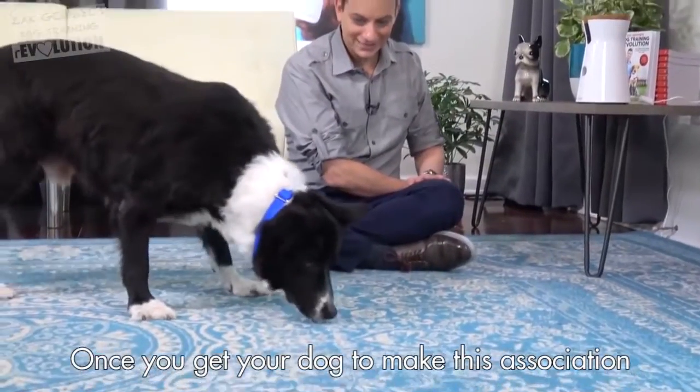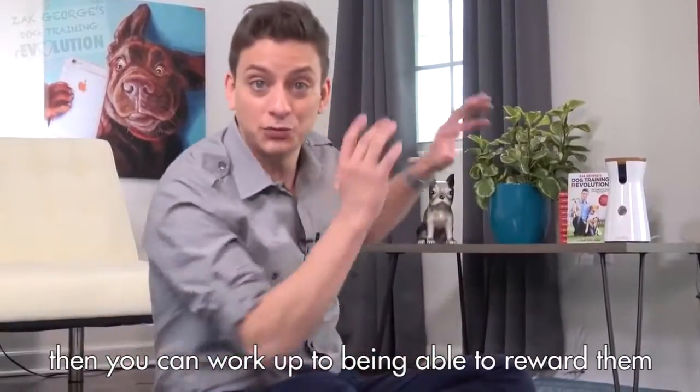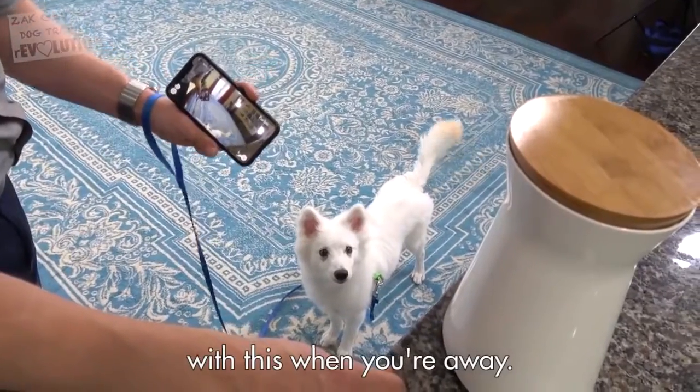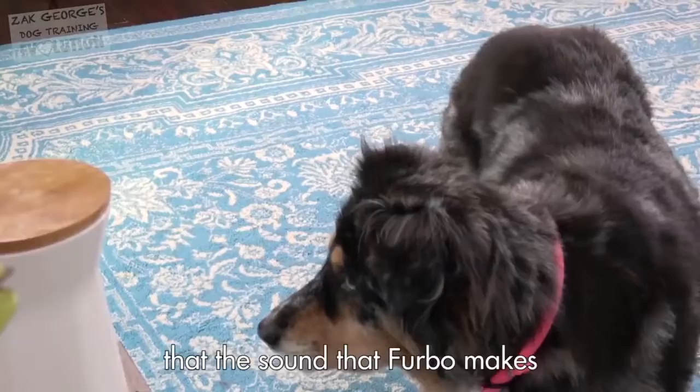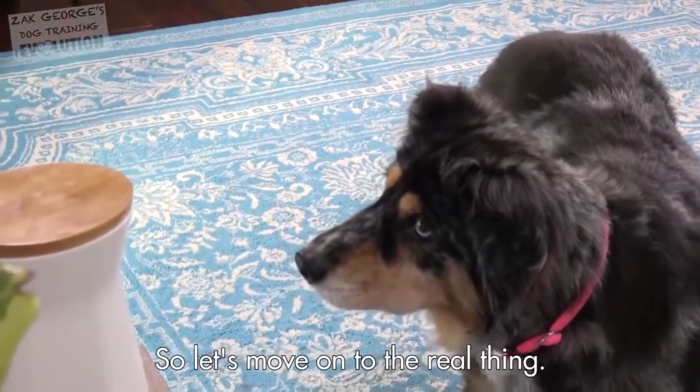Once you get your dog to make this association, then you can work up to being able to reward them with this when you're away. I think all of the dogs have made the association that the sound the Furbo makes means they're getting a treat. Let's move on to the real thing.